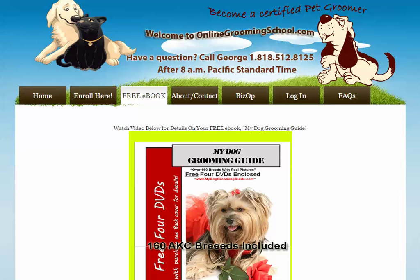Greetings folks, my name is George and welcome to this section of our website — your free ebook from OnlineGroomingSchool.com. If you ever have a question, just give me a call at 818-512-8125, anytime after 8 a.m. Pacific Standard Time. By taking a free test drive, you will receive a free ebook.